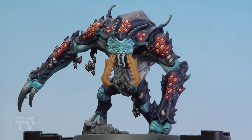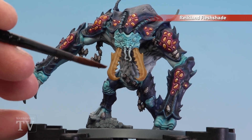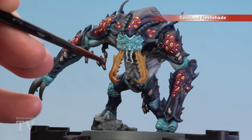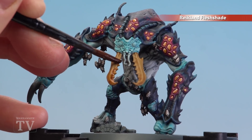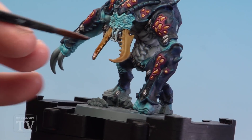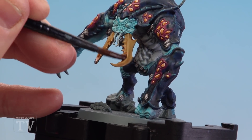With that first shade dry, we're now going to move on to Reikland Fleshshade, and we're looking at doing about halfway down the actual mandibles — probably around about here. Where the teeth are as well, just pull a little bit there to build that up. Just give it a nice bit of depth and add a nice little bit of tone to the actual mandibles as well.